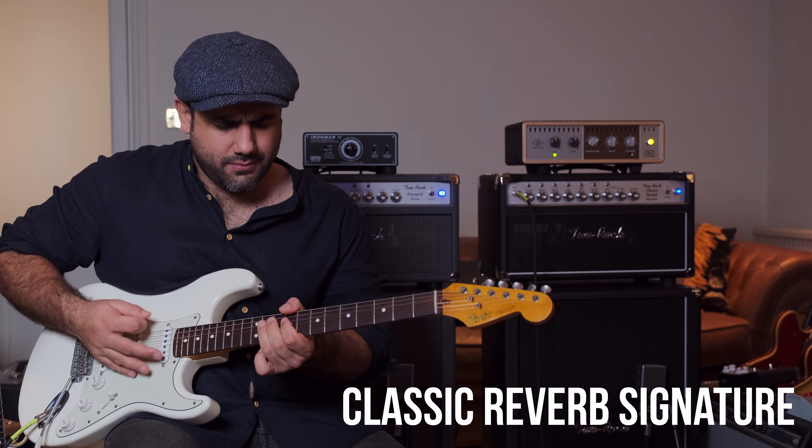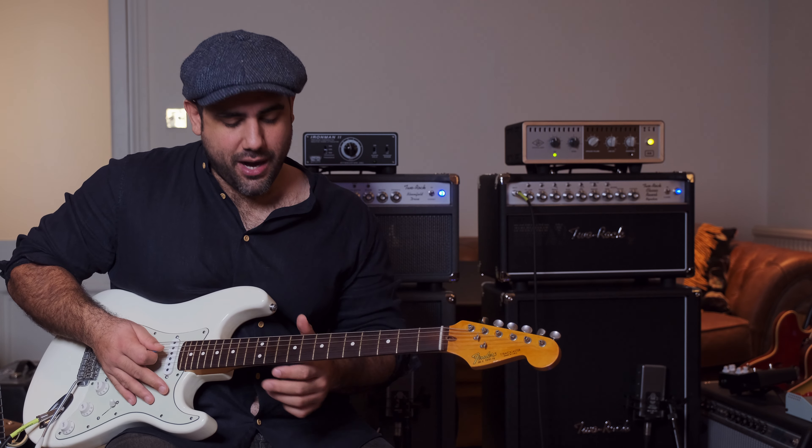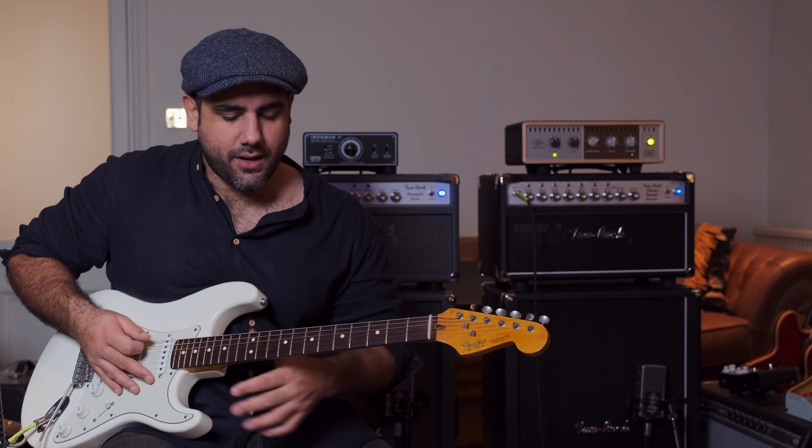Without the bright switch it really reminds me of a vintage Fender sound. Then we've got the Bloomfield Drive — I haven't got the bright switch on that one. When you put two amps together you don't want them to be exactly the same, and you really can set the Bloomfield and the Classic Reverb to be pretty similar. The ethos is all Two Rock — it's got that same sort of sound, even though you can tweak them to be completely different.